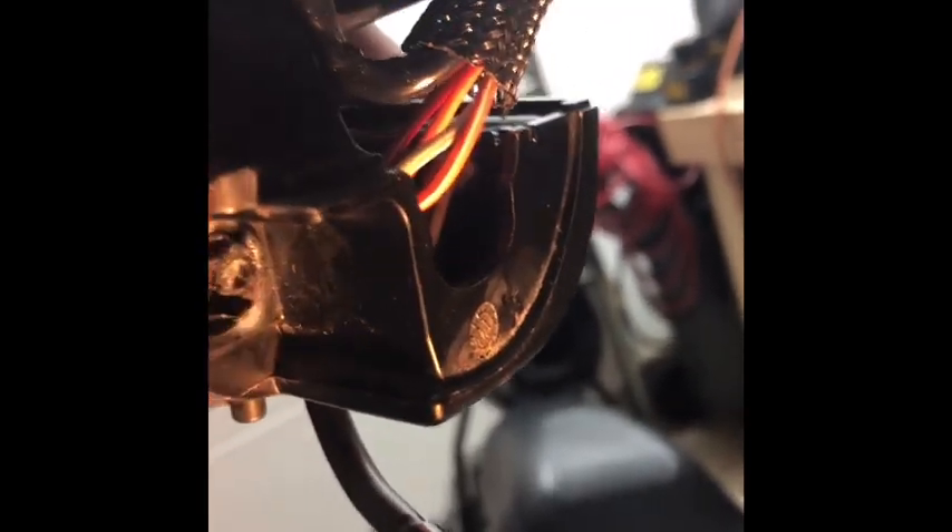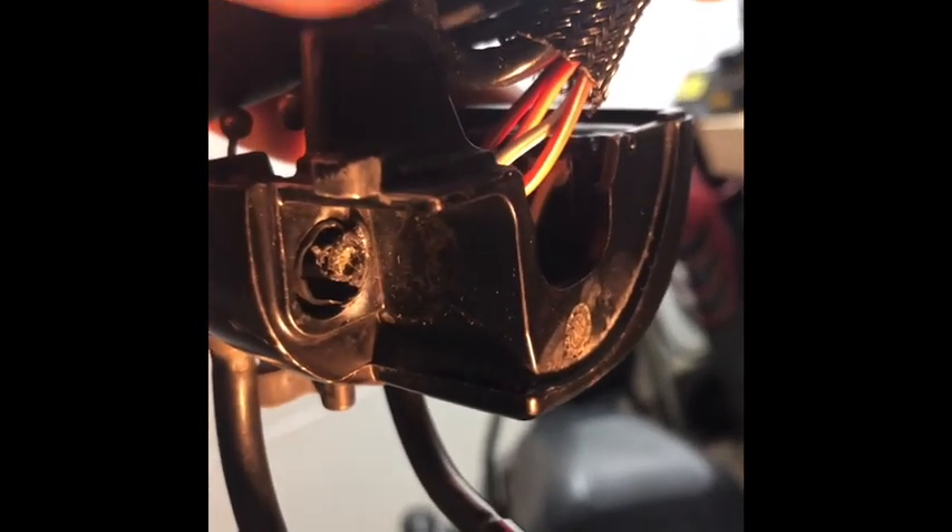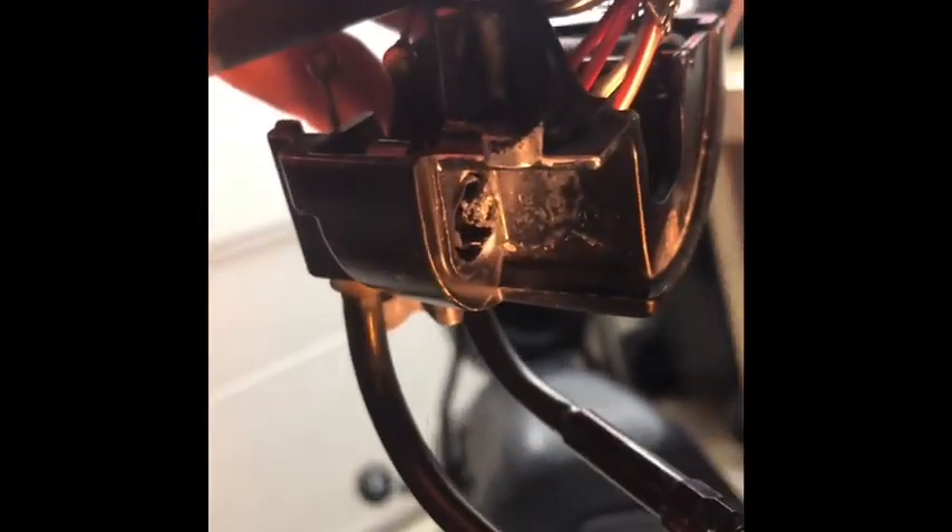I tried kind of building it up — gluing on a couple of pieces that would build it up just so it would make contact. It's just not working good. So I decided to get a new brake switch to fix the problem.